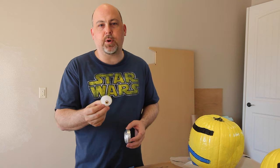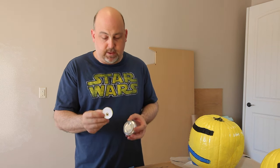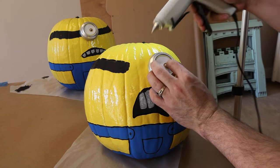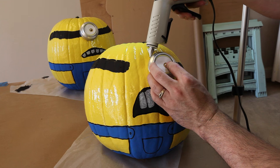I got these little Minion eyeball printouts from the Minion website, and those will just stick right into the middle of the cans. And I'm just going to attach their eyes with a little hot glue.